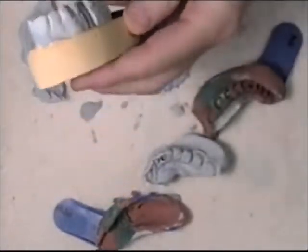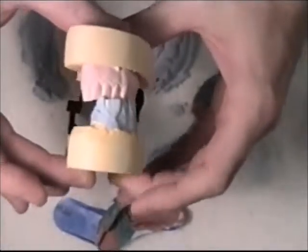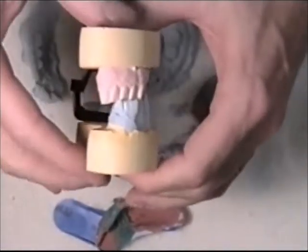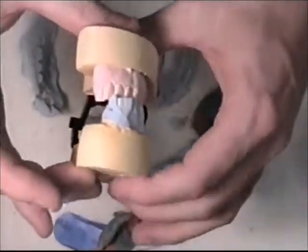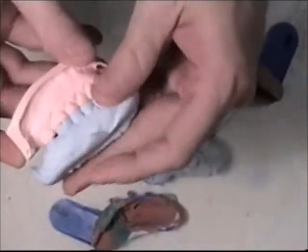Now I want to reference back to the completed model that I showed earlier. You can see how it's nice and level on the top and the bottom — parallel. In order to achieve that, we're going to have to make sure that the die model we just poured from our impression is level, along with its opposing model.